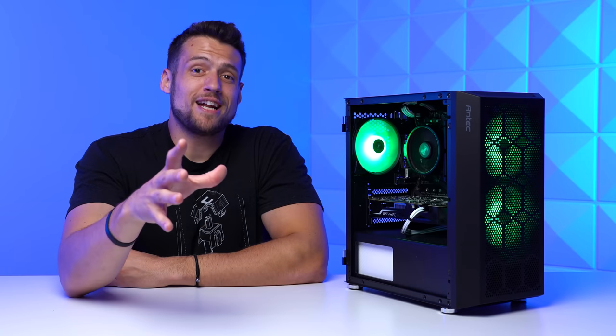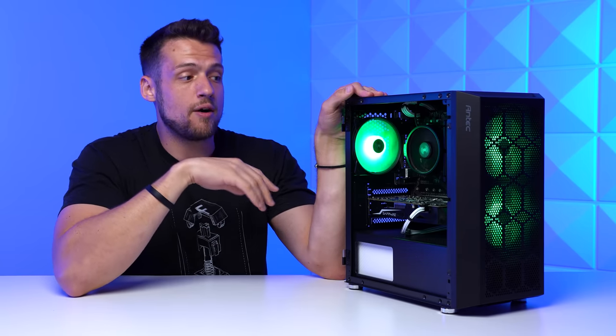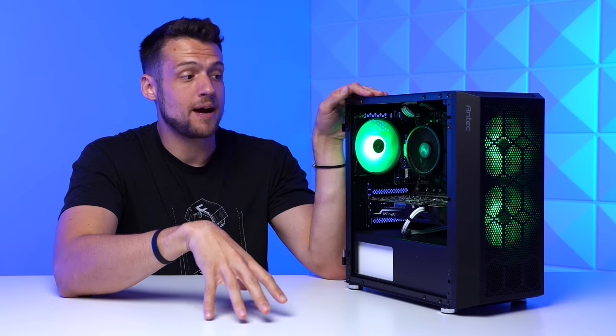If you guys are still watching to this point, shoutout to you for watching to the end. It would be much appreciated if you could show Sam some love down in the comments section for benchmarking the heck out of this gaming PC. You can click the video on the screen now if you want to see a full PC gaming setup guide that would pair perfectly with a budget system like this — I hope you enjoyed this video.